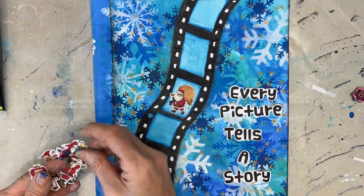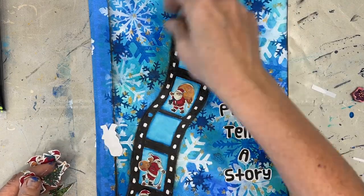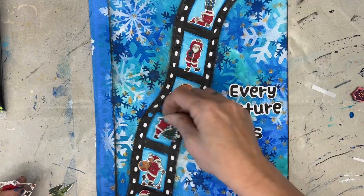I used a bold font and I found the saying, 'Every picture tells a story.' Can you think of a different sentiment to use?